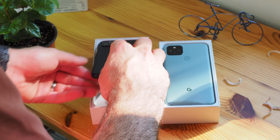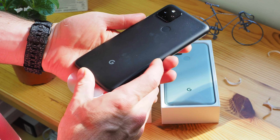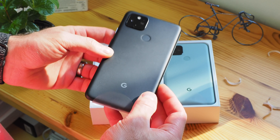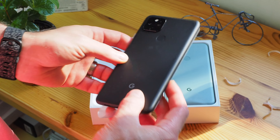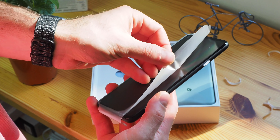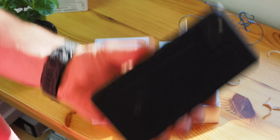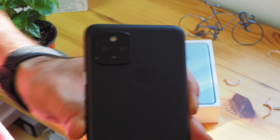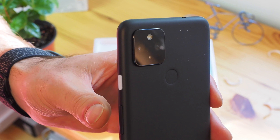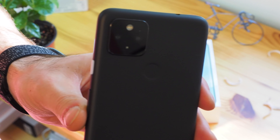Let's do the Pixel 4a 5G first because this is, I think, the less interesting of the two. You can see it is covered in plastic. It looks very much like a larger Pixel 4a because it is a larger Pixel 4a. It only comes in one color — it's matte, glinting in the light. We can take off the plastic and get a closer look at that camera module. We have a dual-lens camera system on the Pixel 4a 5G, separate from the single-lens system on the Pixel 4a, but we'll get into that a little bit later.